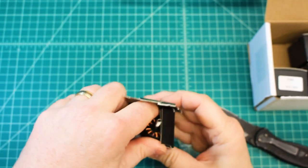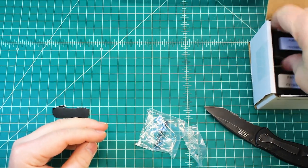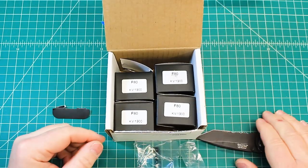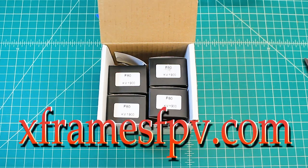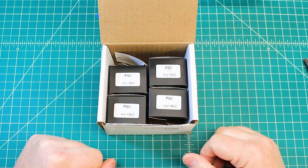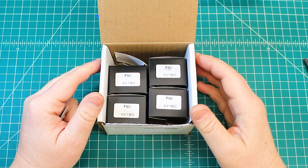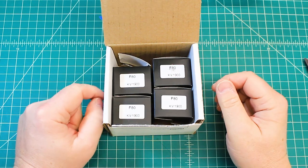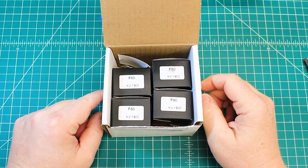That's it for today's mailbox. Hope you guys are enjoying this series as much as I enjoy opening them. Check out my website, xframesfpv.com — you can get an idea of the builds I do there. Like and subscribe. If you want notifications of when I post a video, there's a little bell right next to the subscribe button — click that and it will let you know. Thanks again guys, and I hope you get some time to fly.